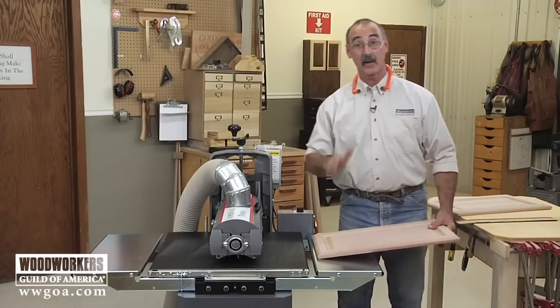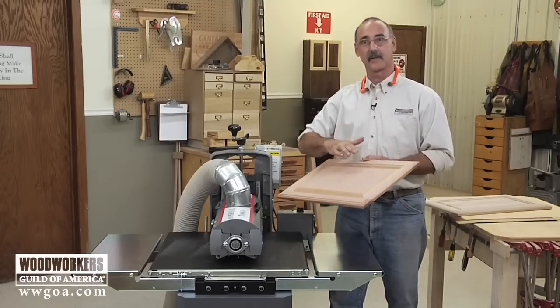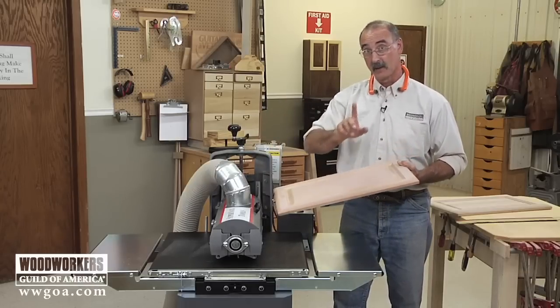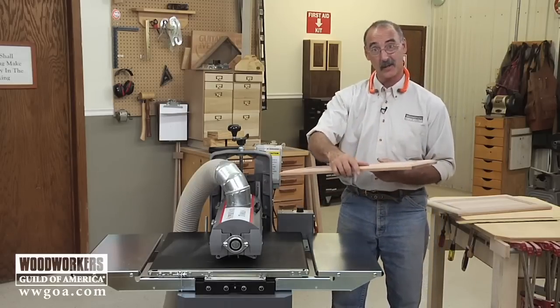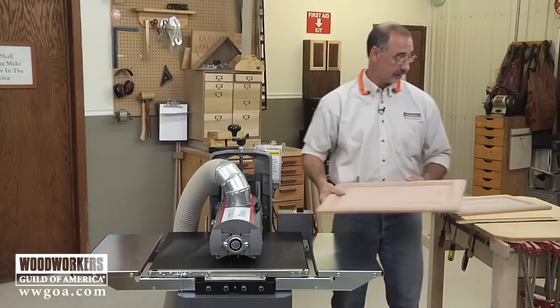That is very cool — instead of me taking a piece of sandpaper and doing this to scuff that seal coat all the way around, I can simply send that through and the fingers reach into the profiles. Now to really complete this, what we'd want to do is send it this way, then send it the other way without changing the setting. That makes sure it gets everything coming and going so you get into all the nooks and crannies.